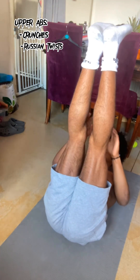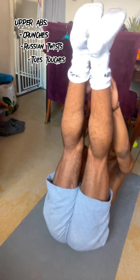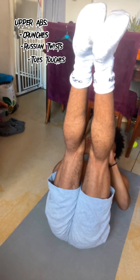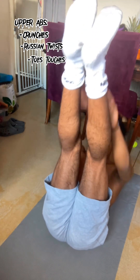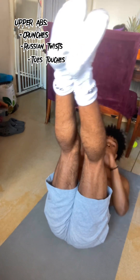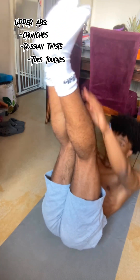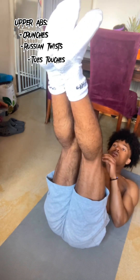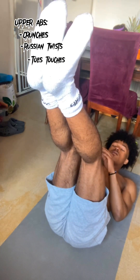Coming to our last exercise for the upper abs, it's going to be toe touches. With this one we're going to lift our neck off the ground, lift our legs up, and try to touch our toes. This one is a little harder as it does burn a lot. I also want to mention with ab exercises you do want to exhale as you're doing it. Don't worry if you make a funny noise — if you hold in your air you're going to gas out and get tired quicker.